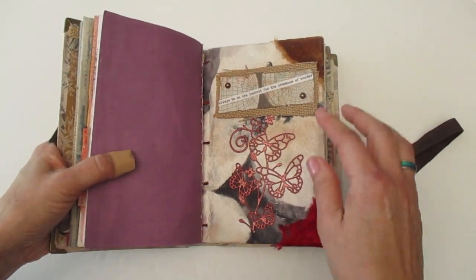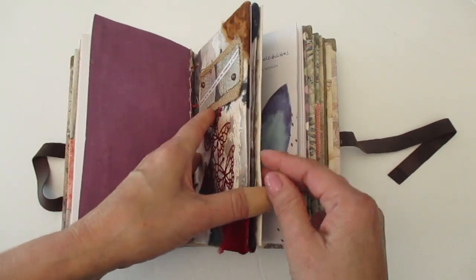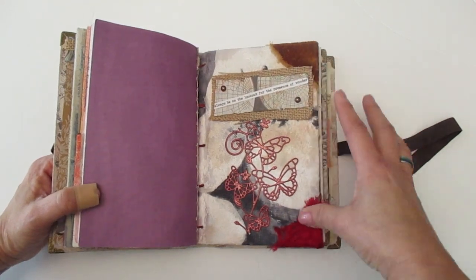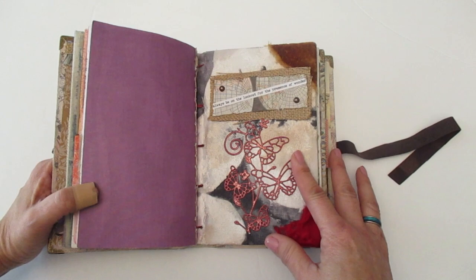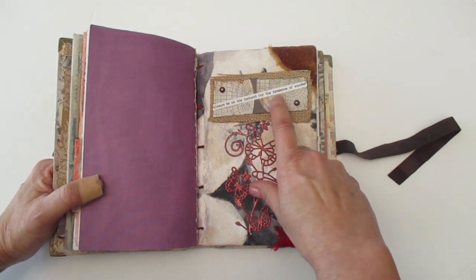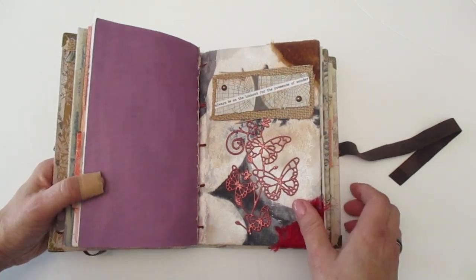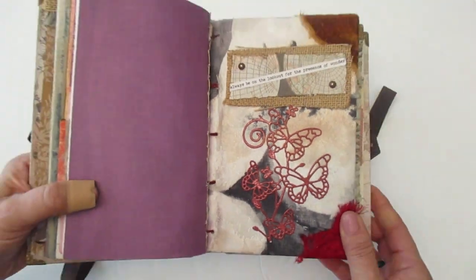For this mini journal, I used some of my velvet material and then I used it for corners on the front and the back. That's what I like to do — just use what I have laying around my scrapbook swag and then make something really creative. I did a little layering look here. It says, 'Always be on the lookout for a presence of wonder.' And then I just layered some material here and then added brads. And then this really pretty die cut — I used my embossing powder just to make it shiny.